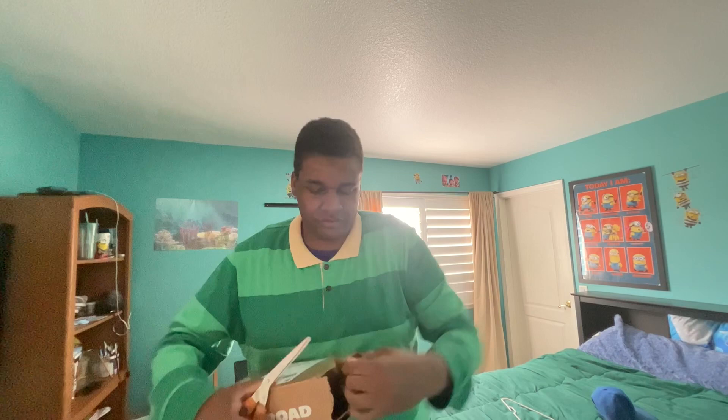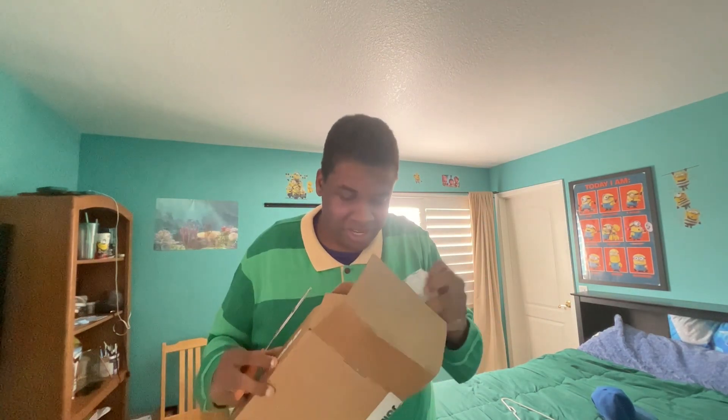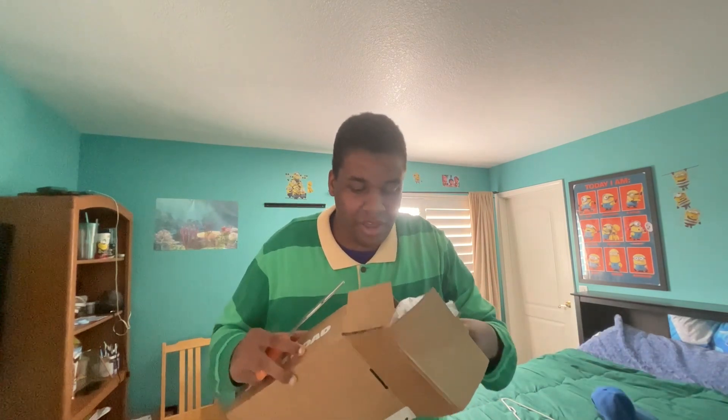Okay. I'm getting it open. This should be... All this bubble wrap. And oh my goodness, I think I know what this is.